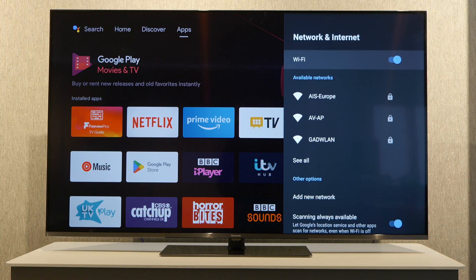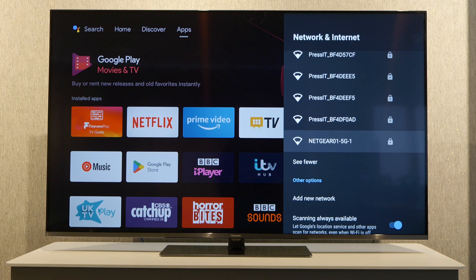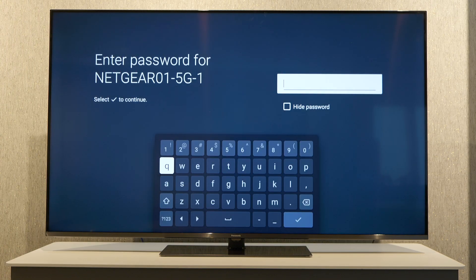We're going to select that and then select 'see all' because I cannot see the network that I want to connect to initially. Here's the network that I want to connect to and now we can enter the password.